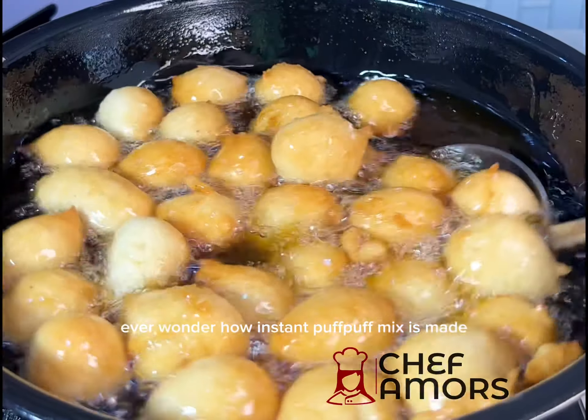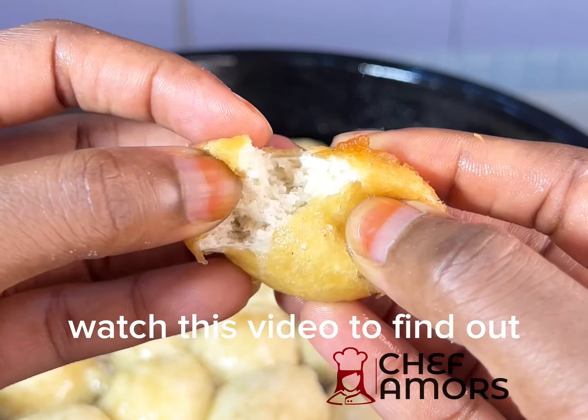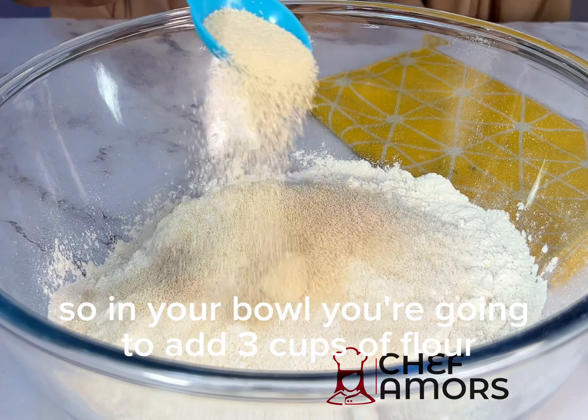Ever wonder how instant puff puff mix is made? Watch this video to find out. This saves you a lot of time and gives about 40 to 50 medium size puff puffs. In your bowl, you're going to add three cups of flour.